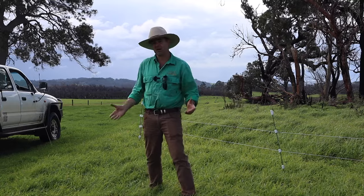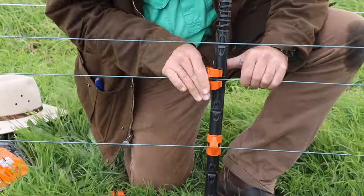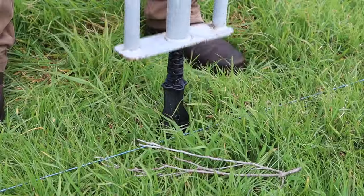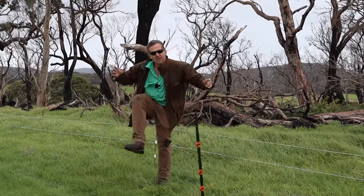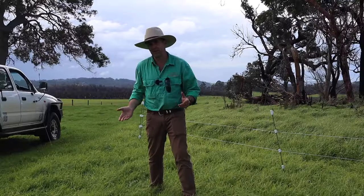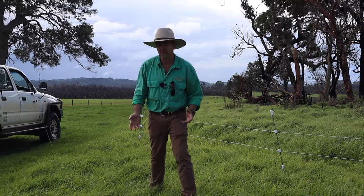G'day, I'm Tim Thompson and I'm in Denmark WA having a look at a permanent electric fencing option that you may not have seen before. I'm going to show you a few tricks in setting it up and talk about why it's potentially better than some of the compromises people are commonly using out there for their electric fencing setup.